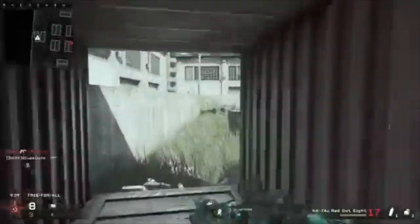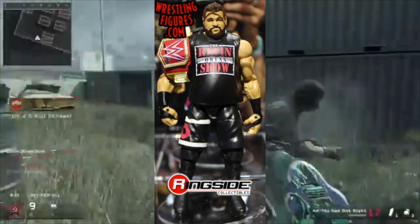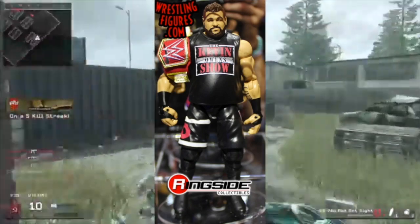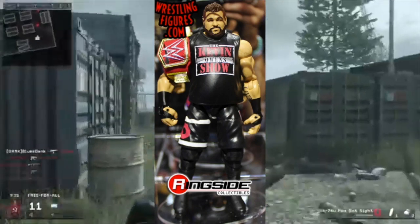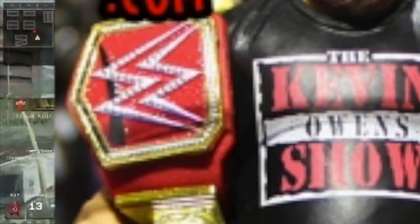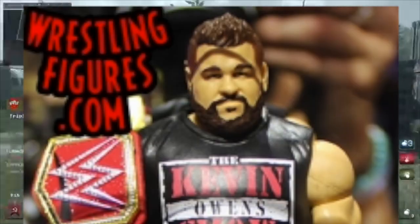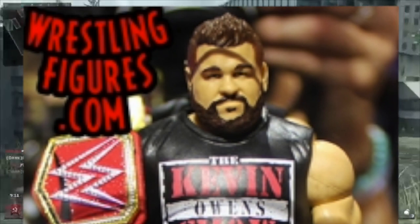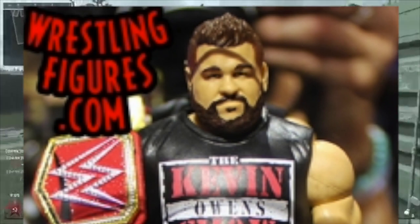The first figure we are going to look at is Kevin Owens, and this figure is looking super hot. He is wearing the Kevin Owens Show shirt and he is coming with that awesome WWE Universal Championship. The face sculpt is just on point and I really like this figure. Nice start for this video.